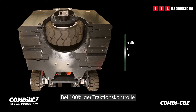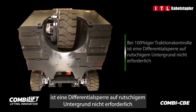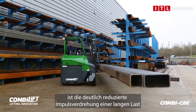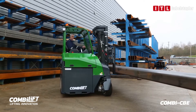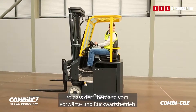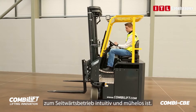With 100% traction control, differential lock is not required on slippery surfaces. A major advantage of this precise acceleration and deceleration is the significantly reduced momentum twisting of a long load when travelling sideways. The directional lever is easy to use, making the transition from forward and reverse directional modes through to the sidewards directional modes intuitive and effortless.